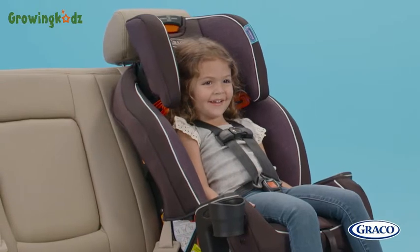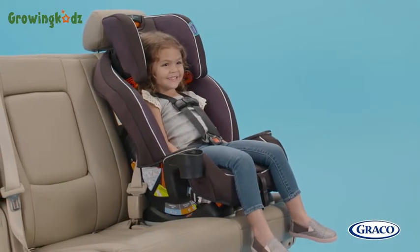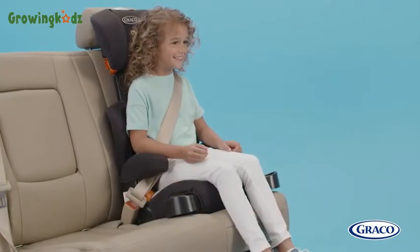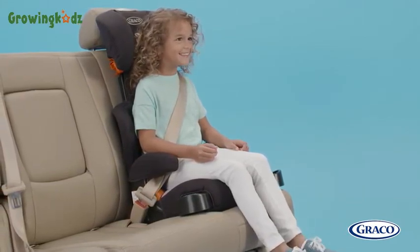Children should use the built-in harness system for as long as possible until they reach the maximum weight or height for their car seat. At that point, children should move to a belt positioning booster seat. A belt positioning booster boosts your child's seated height to ensure proper vehicle belt fit.